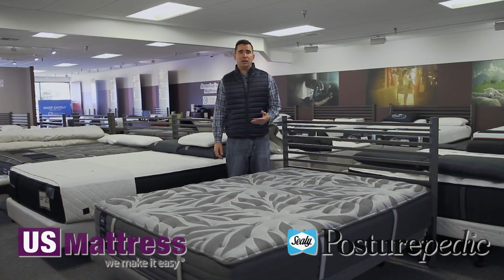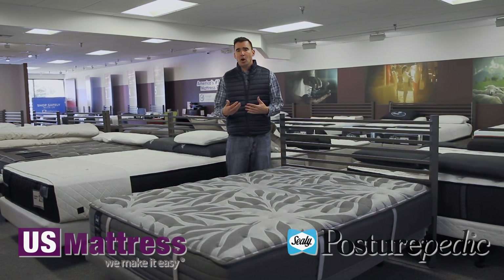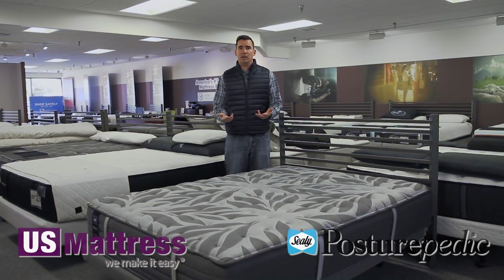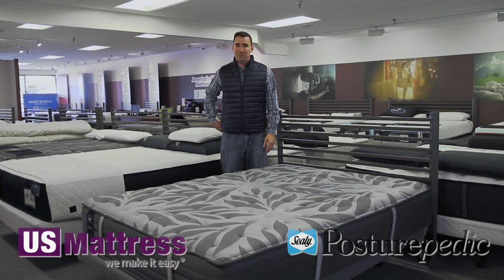Overall, in my opinion, if you are looking for a good value and you like a firm but comfortable feel and you want to keep your cost down but still get a lot of what makes the Posturepedic line great, then I highly recommend taking a look at the Sealy Posturepedic Plus Archer Glenn 5 Medium Mattress.